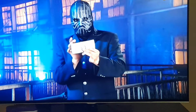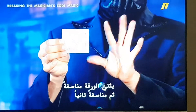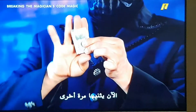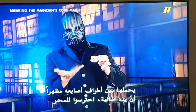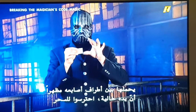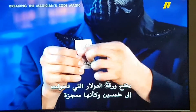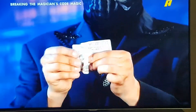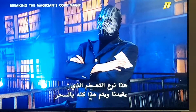Watch. He folds the bill in half, then in half again. Now he folds it one more time. He grips it between his fingertips, showing his hands empty. Watch for the magic. He unfolds the dollar bill, which has miraculously turned into a 50. That's the kind of inflation we can use, and it's all done with magic.